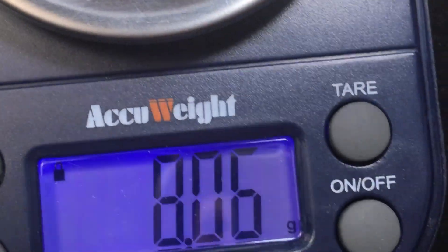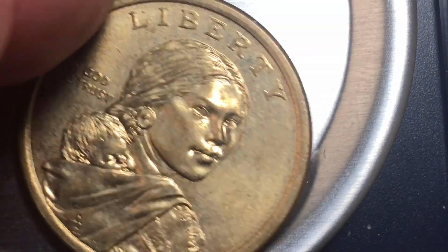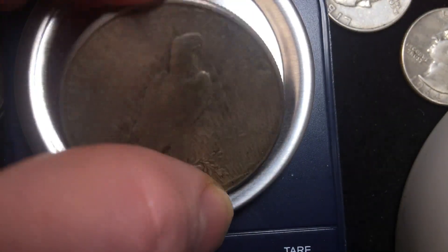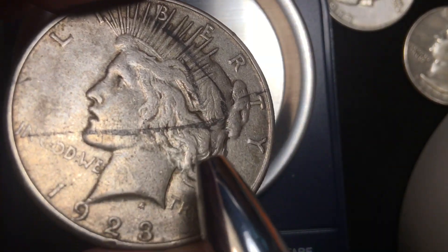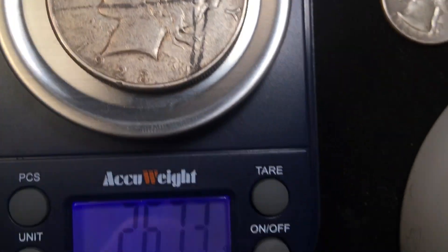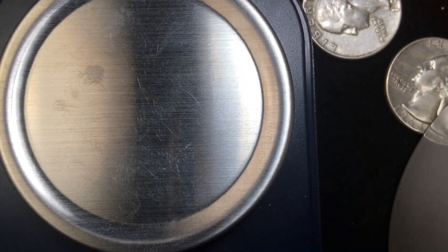How about the Sacagawea dollar? That weighs about eight grams — so again it doesn't match what four quarters weigh. What if we choose one of the older dollars? This is one of the Peace dollars — a beautiful coin. You can see the mint mark, 'United States of America,' a little bit worn, Liberty on the front. This is a 1923, and it weighs 26.72 grams.